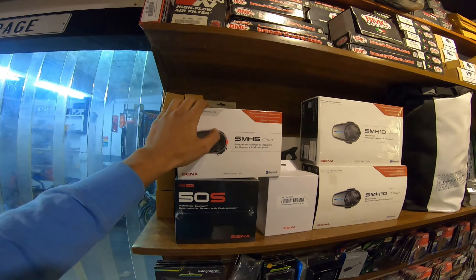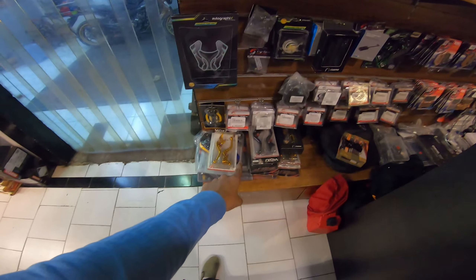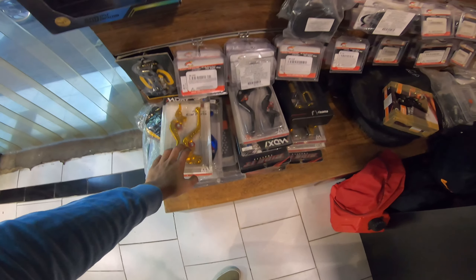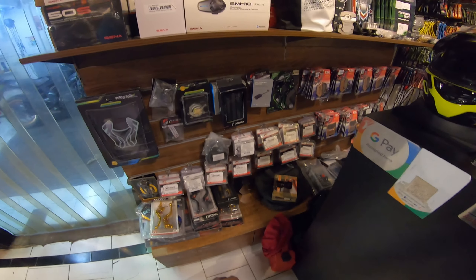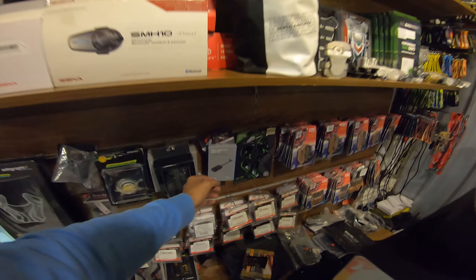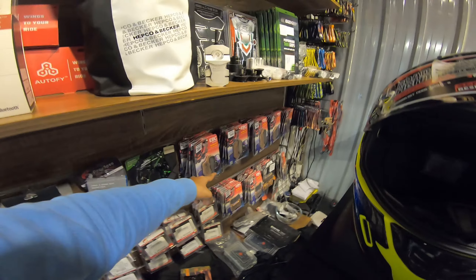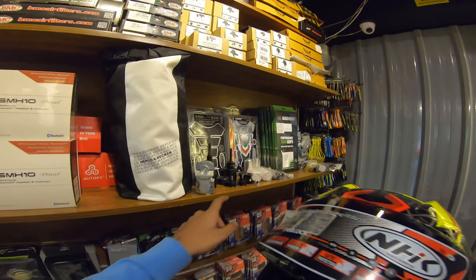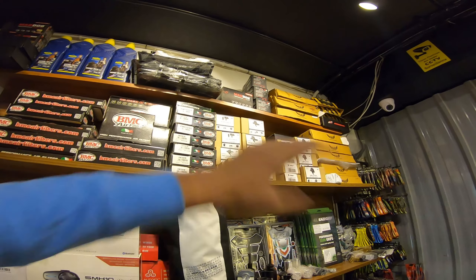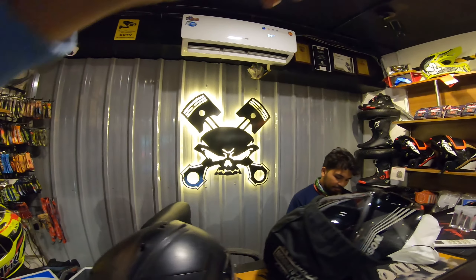Right here we have Sena's - this is the SMH5, this is SMH10, and 50S - almost every Sena is available here. Right here we have brake levers and clutch levers. There's music in the background so copyright might be an issue. Right here we have a GoPro mic adapter - unlikely I've seen one before but it's right here. We have some EBC brake pads, crash guards, BoboGrips, and some DRL lights.